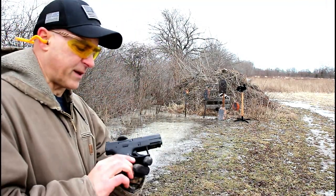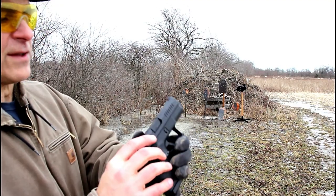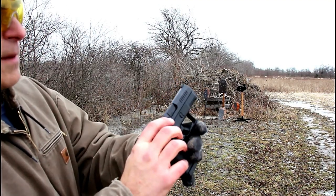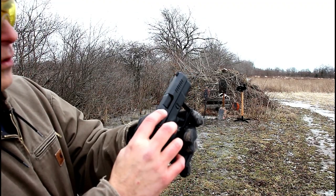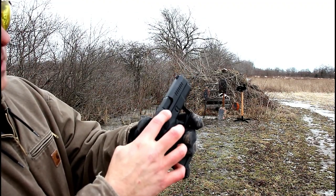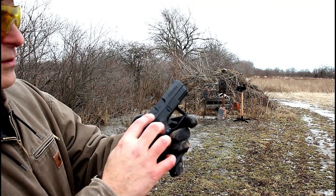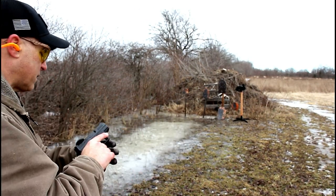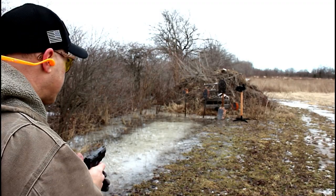Let's shoot the P10S again. It does have a loaded chamber indicator right there. It's loaded so I won't wave it around, but there's a little red — the extractor — a little red painted on the extractor. It also has a sight hole right there at the chamber. Let's go ahead and see how it goes.